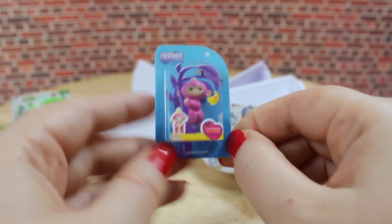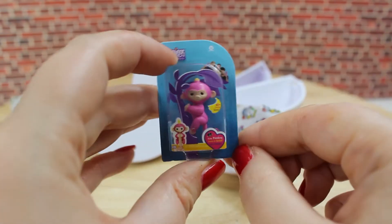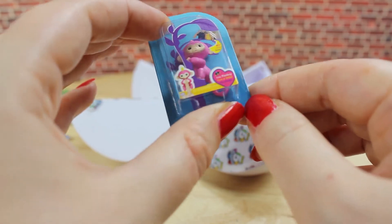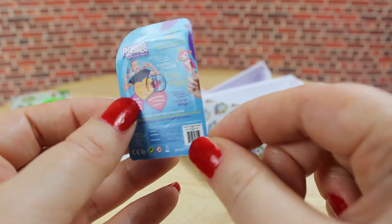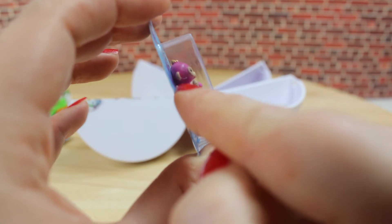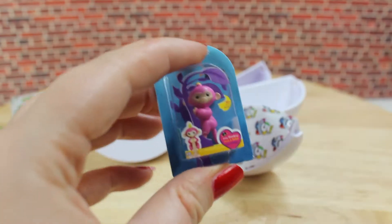Our next surprise is totally cute — it is a fingerling. It reads something like baby monkey in the corner, but it's pretty small and really hard to read. On the back you can see there is a description of the item. But our fingerling is cut in half, so I would not recommend opening the package. You should just leave it as it is — it's cute anyways.